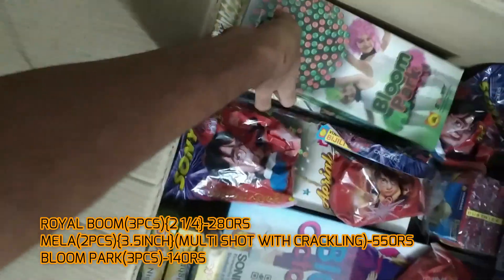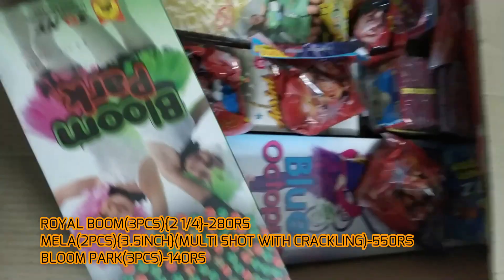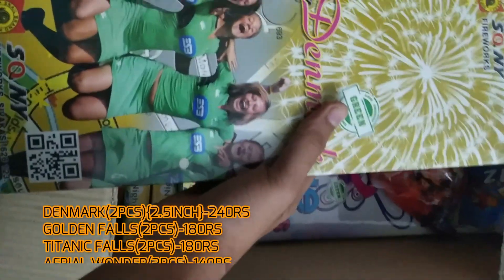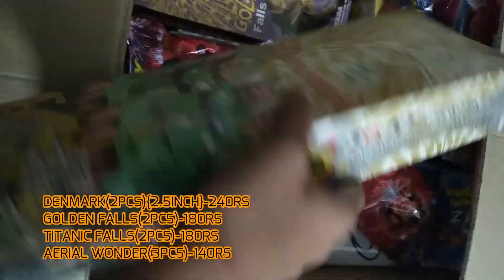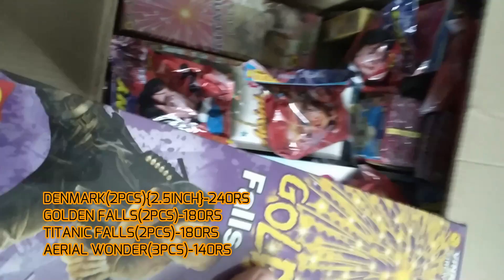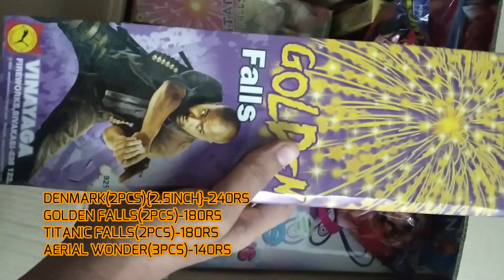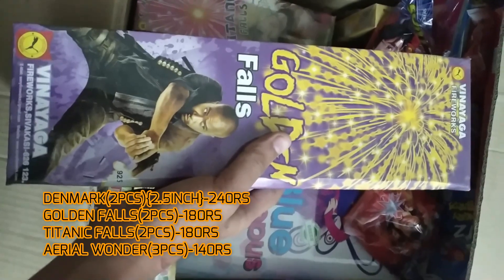Followed by Bloom Park, which is similar to the Lily Magnolia and Silver Garden — three pieces. Then Denmark, which is one of the bigger shells compared to Lily Magnolia and Bloom Park — it has two pieces. Golden Falls is also the same kind of shell as Bloom Park but has only two pieces and is in the drop-up series.